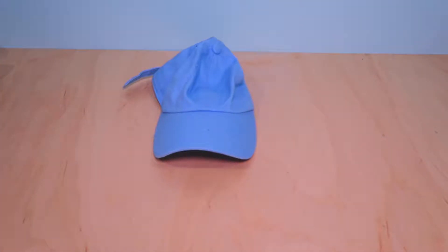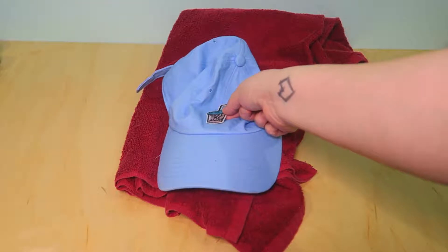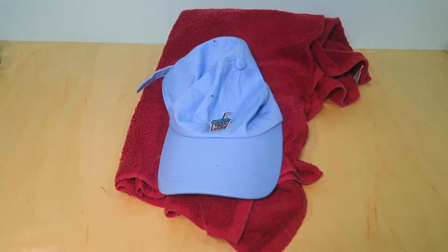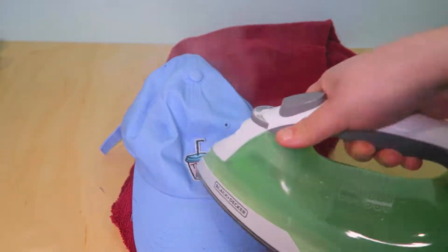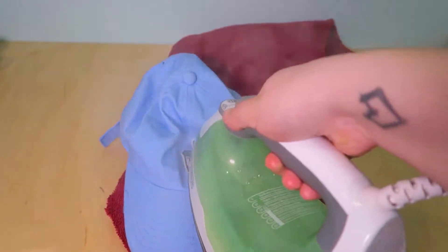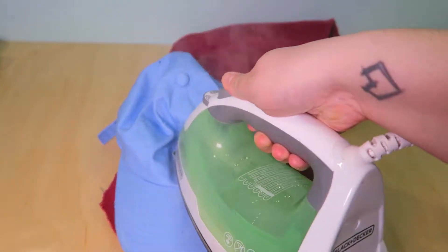Here you will need a baseball cap, a towel, an iron, and the iron-on patch. Now it is time to iron on this patch to the hat. This DIY was a little bit difficult because you had to put the towel underneath the hat. There were other ways to do this much easier, but I prefer this way because it was easiest for me. Just continue on putting the heat pressure onto the hat and the patch.